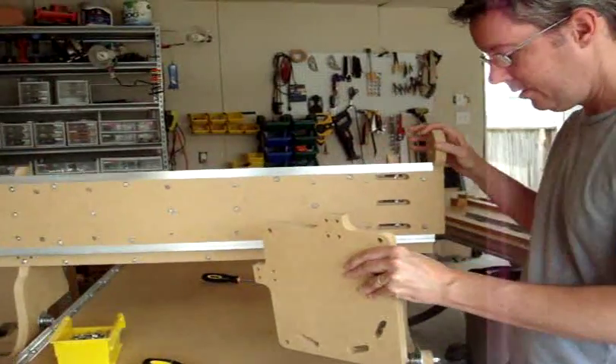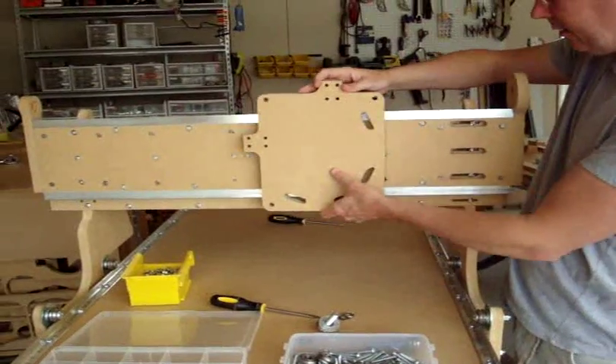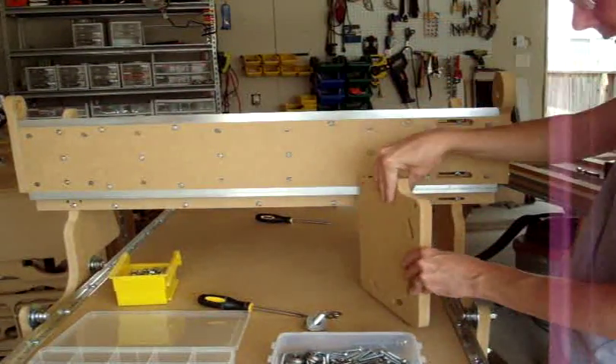We're now ready to put on the y-axis plate. It's going to be sliding on, sliding along the y-axis support like this.